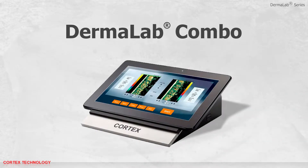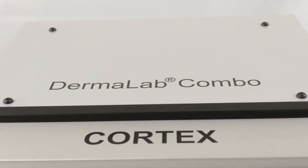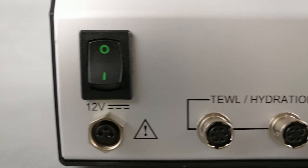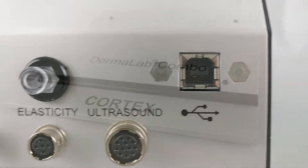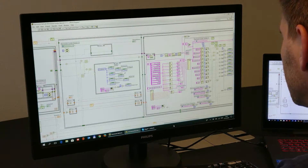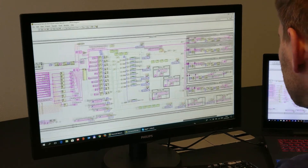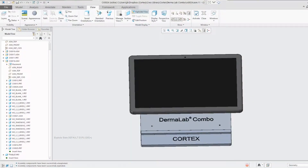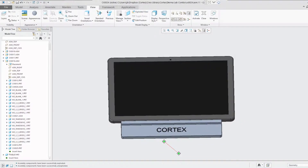Dermalab Combo. Cortex Technology is proud to present the Dermalab Combo, the most advanced skin analysis instrument of its kind, featuring up to 10 different parameters. The Dermalab Combo is the result of 30 years experience of developing and producing skin analysis instruments. The design is based on feedback from leading experts within dermatology, cosmetic and research.